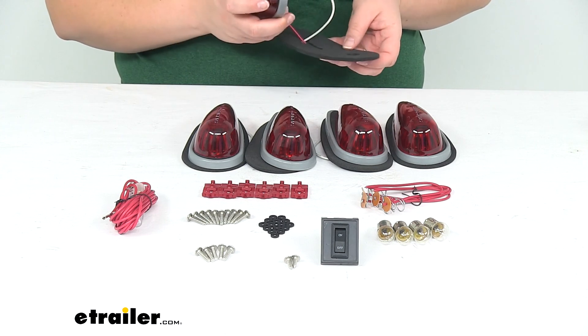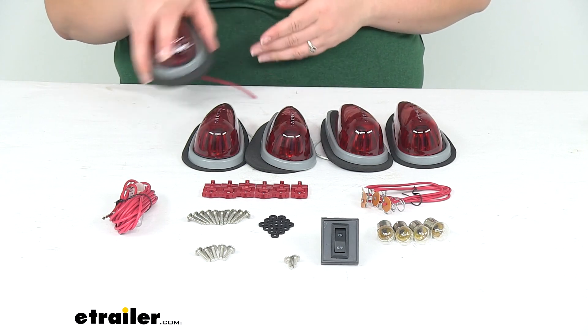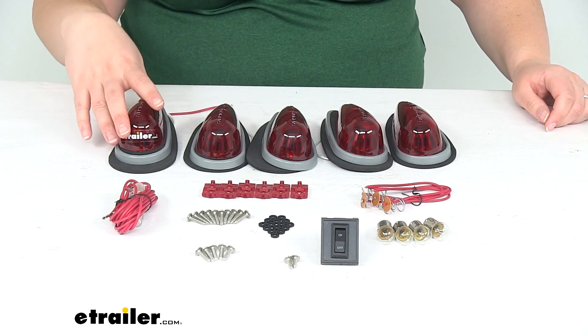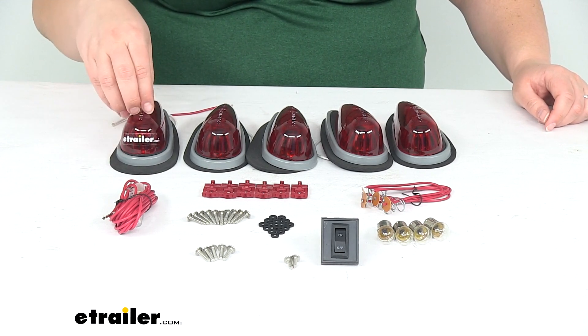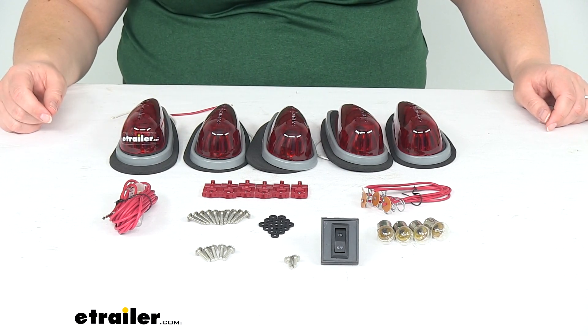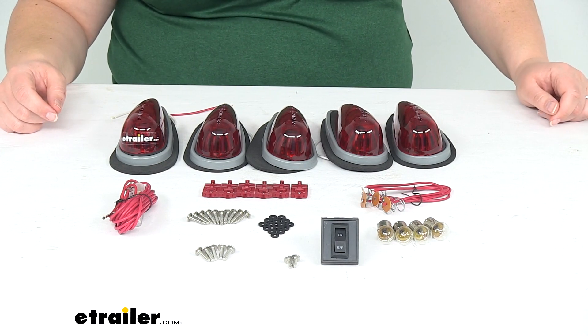That's pretty much all there is to it for getting this in place. I hope this video has been helpful in determining whether this is the right kit for you. The teardrop style is also available in amber with incandescent bulbs and in amber with LED bulbs — you can check those out right here at eTrailer.com. Thanks for watching.